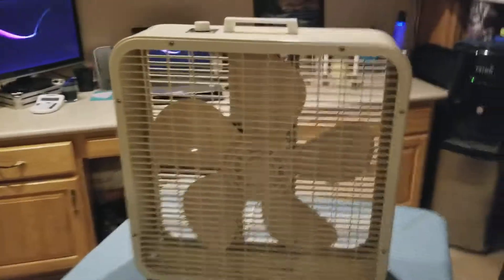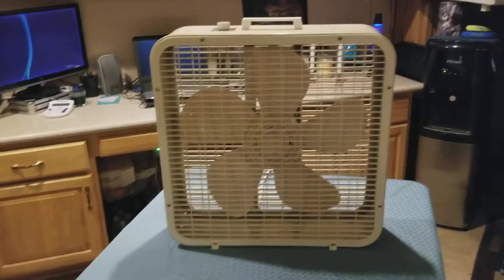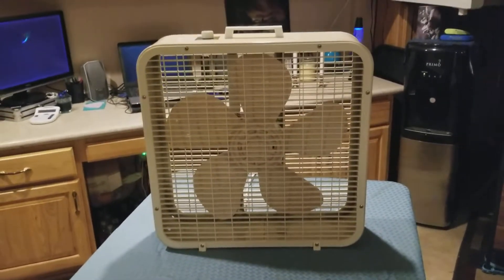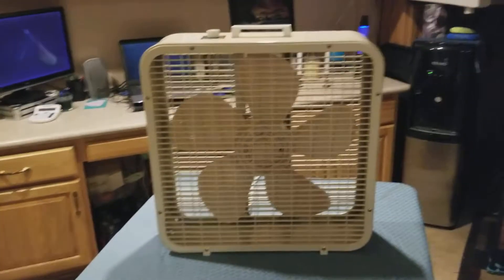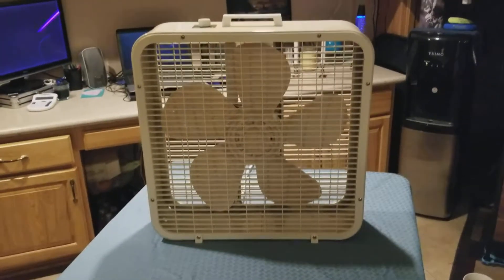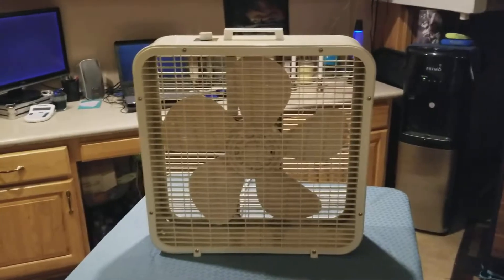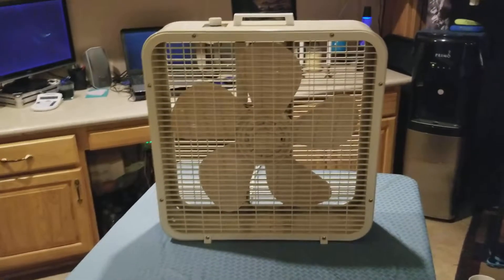Most fan collectors know that vintage fans are not cheap, and I've been noticing lately the prices on these are going extremely high — they're rocketing up. I'm really fortunate to have what I have, and trust me, I still have tons more that you guys have not seen that I haven't posted videos on yet.